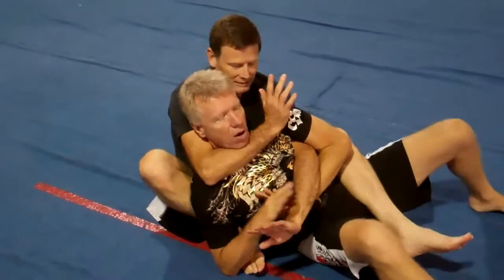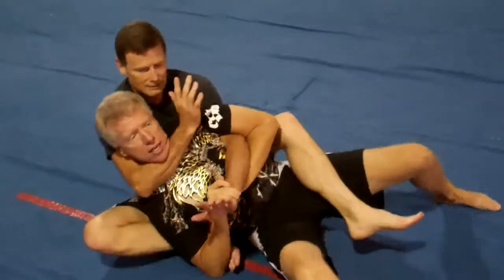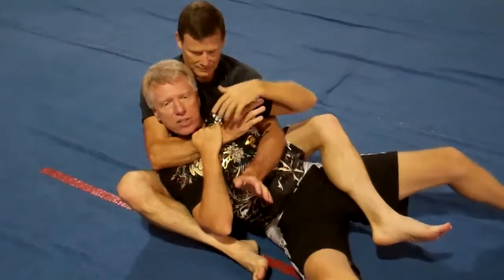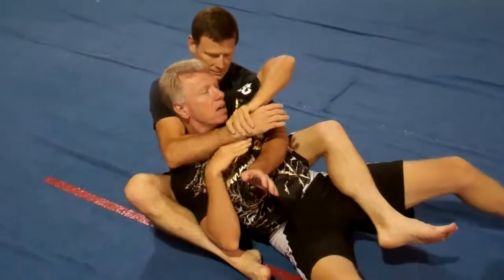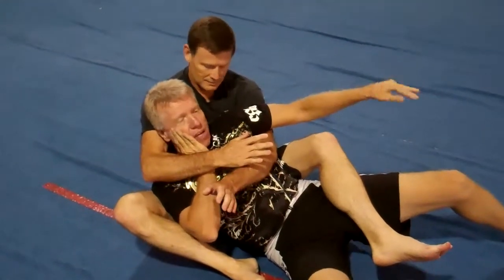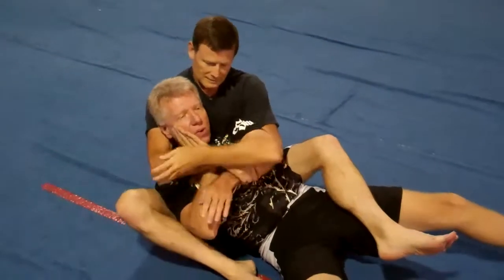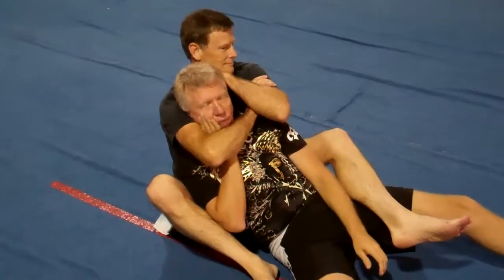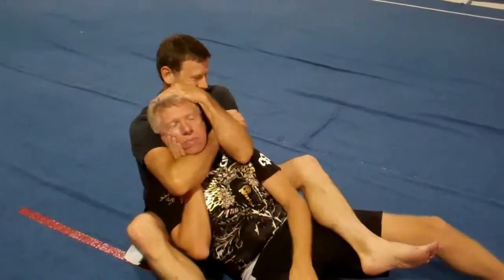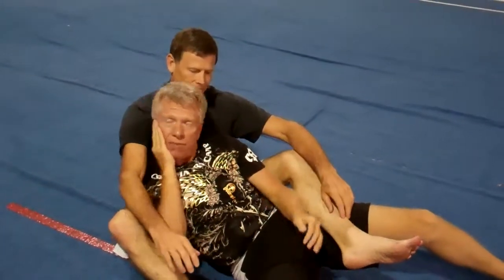Now, from here, I've already got this arm under my arm. I'm already defeating the choke to an extent. I'm just going to reach up and pull this down. I'm going to insert my hand here. That's going to keep him from choking me. Go ahead and choke. I'll give him his figure four. Give him my neck. Once I've got my hand here, I'll give it to my face. I'm defended.